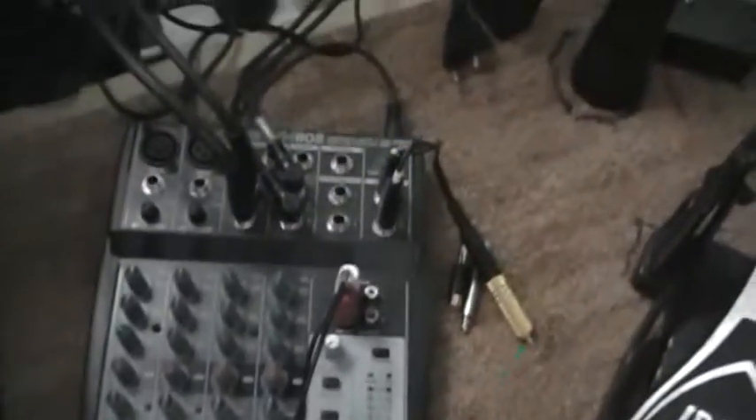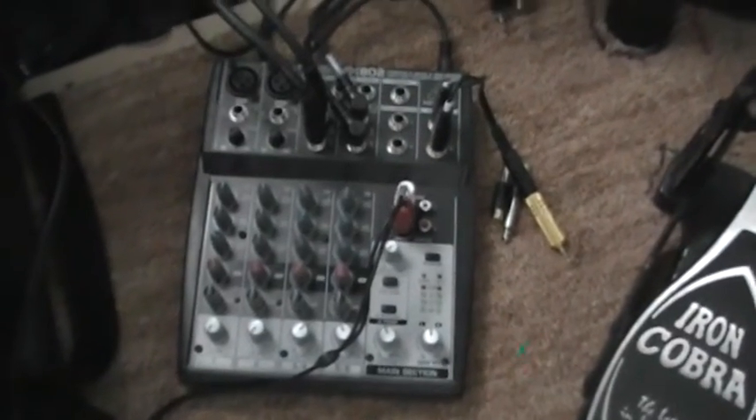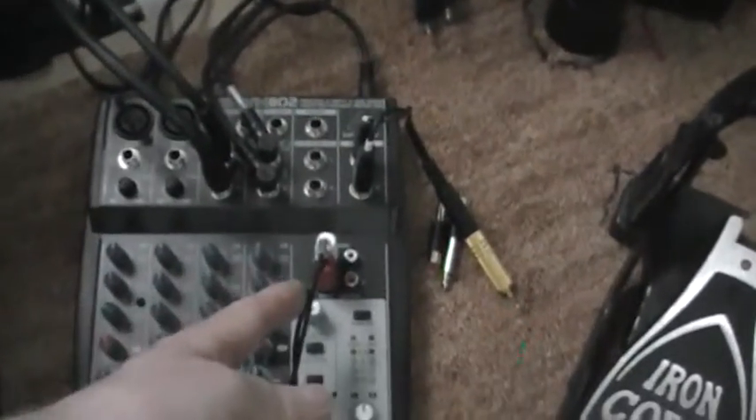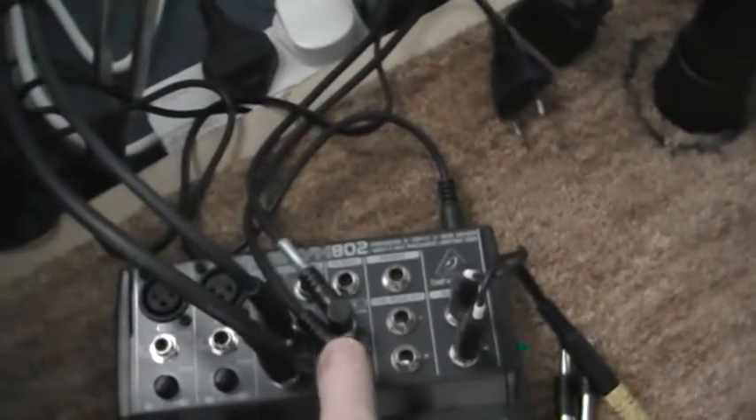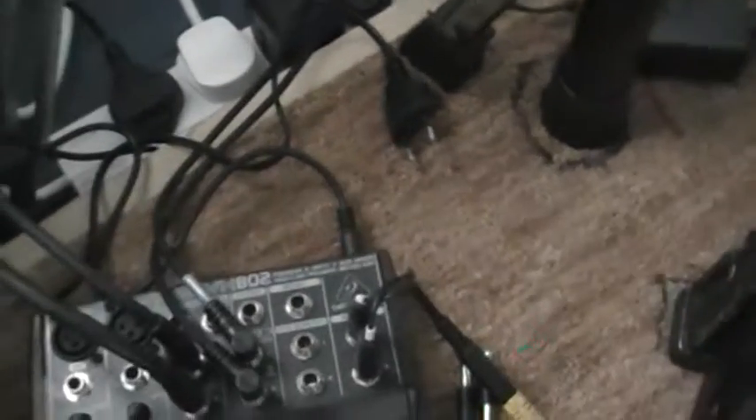There's my little mixer down here. It's plugged in down here into the output channel, which is the main socket — that then just boosts up my sound. So I can actually plug in my SPD-SX pad and my brain right through to the mixer. Those two there are the master outs from the brain, these two are the master outs from the pad. This one over here is just the camera out.